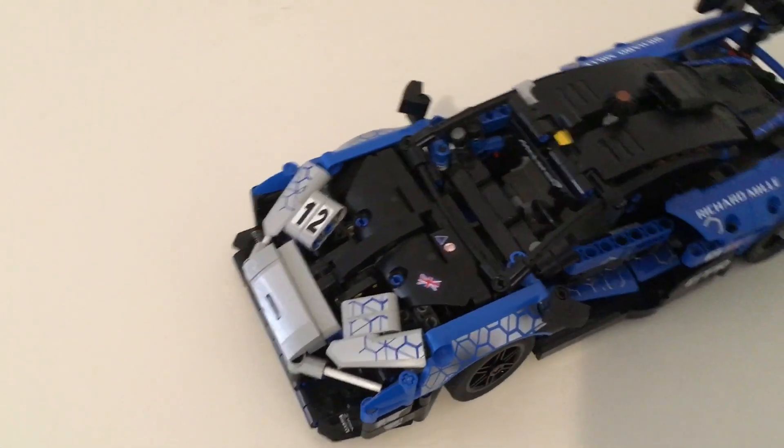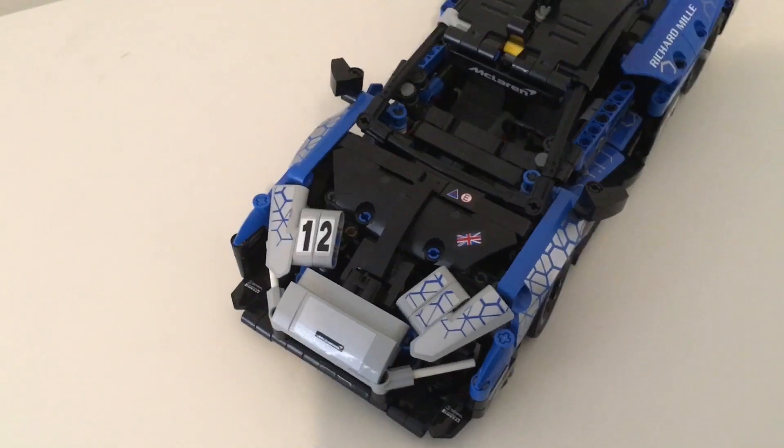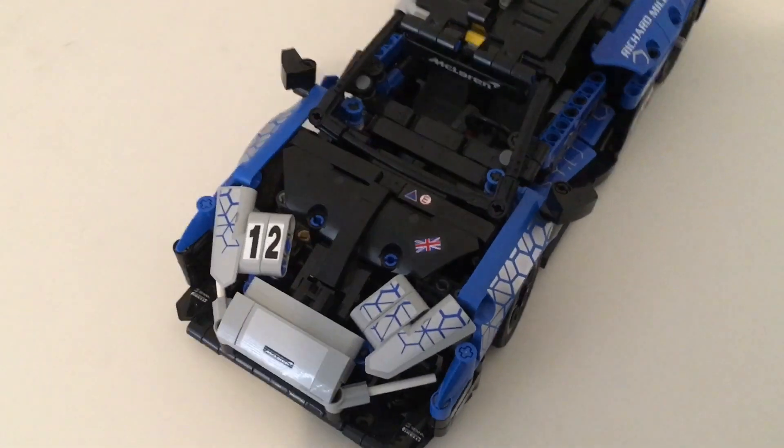Make sure to stick around to the end of the video to see if the McLaren Senna GTR is worth the money. Now let's take a closer look at the McLaren. Starting in the front, one of the first things I noticed was the insane amount of stickers, and for a medium size set it's just not necessary.